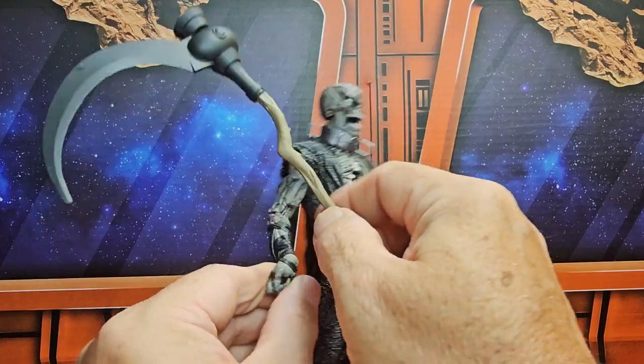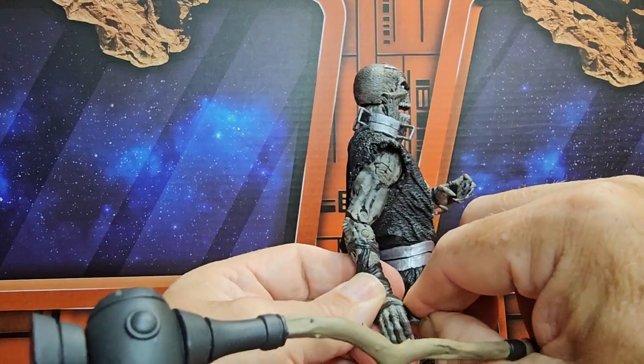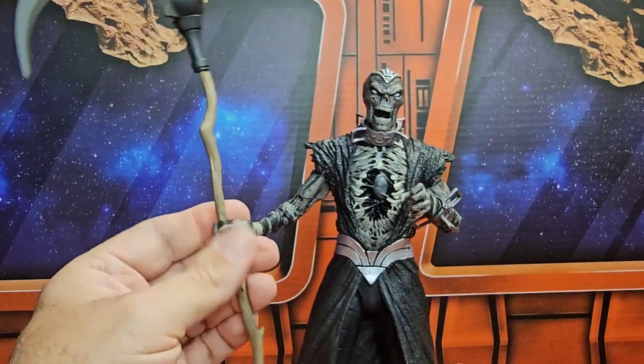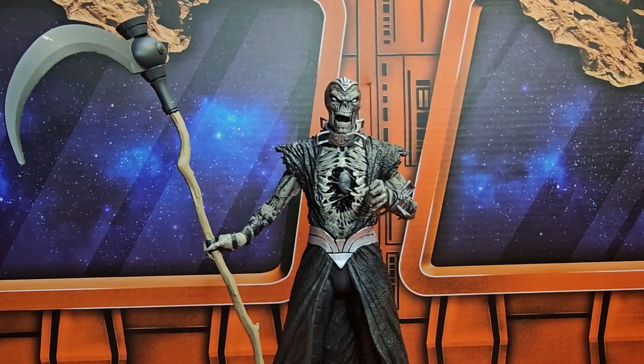He can hold the scythe in either both hands or just the one — that will be up to you. His thumb is not joined, so you can simply slide it in and have it like so. Remember to shop around for this guy, like, subscribe, and keep collecting.